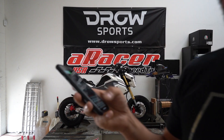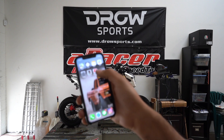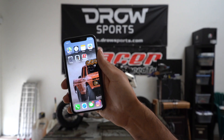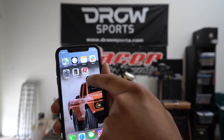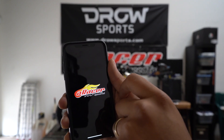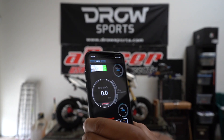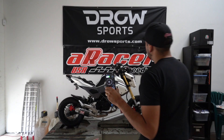Go into your phone and download the A-Racer Smart app. Most important of all, make sure that the ignition is on.